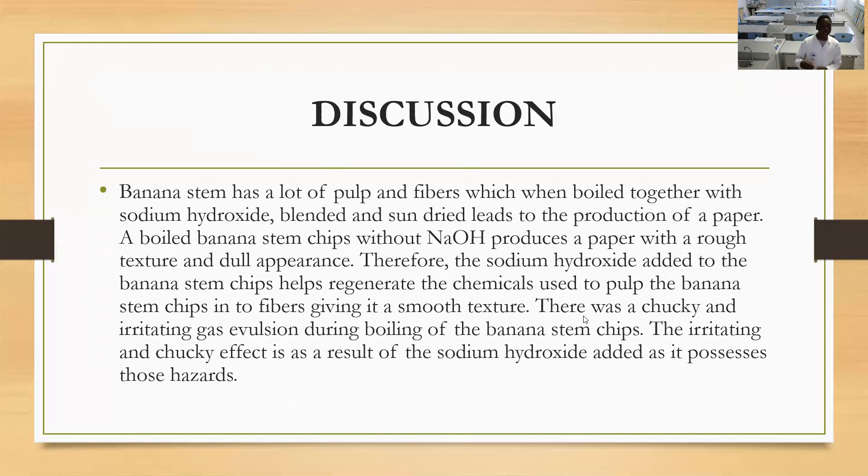There was a choking and irritating effect as a result of sodium hydroxide. So at this stage, you have to wear a gas mask or face mask just to prevent any adverse effects.